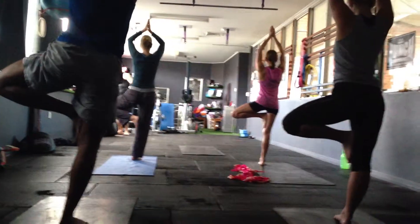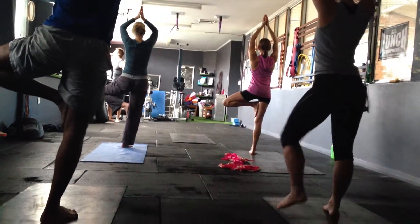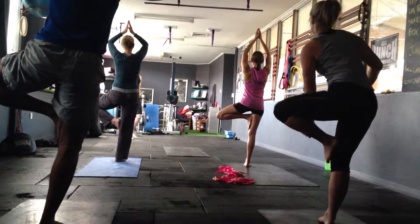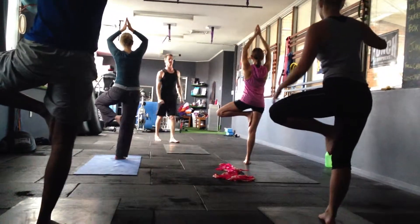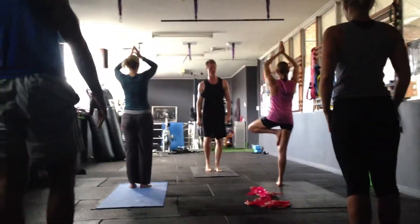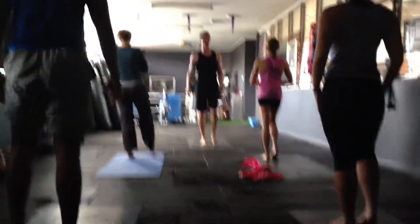Try it now, closing your eyes for the next two or three breaths. Bringing that left foot next to the right, just shaking the feet out a little bit.